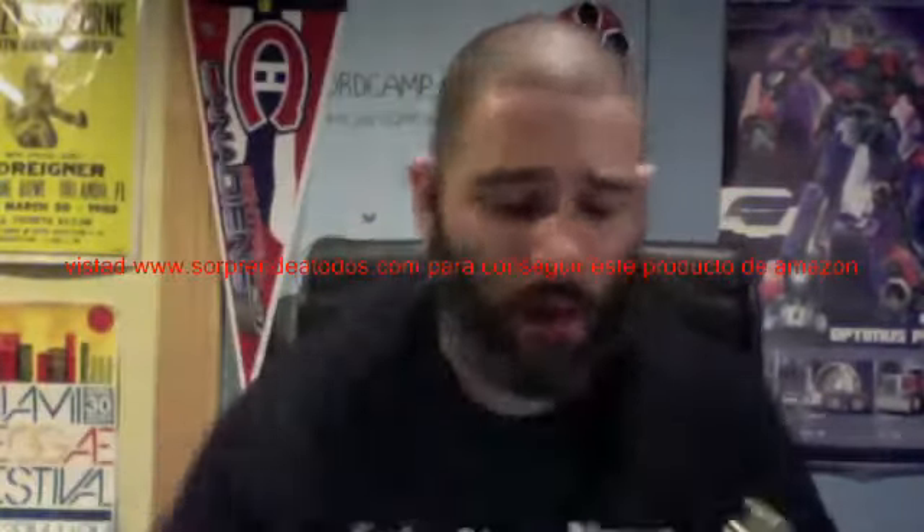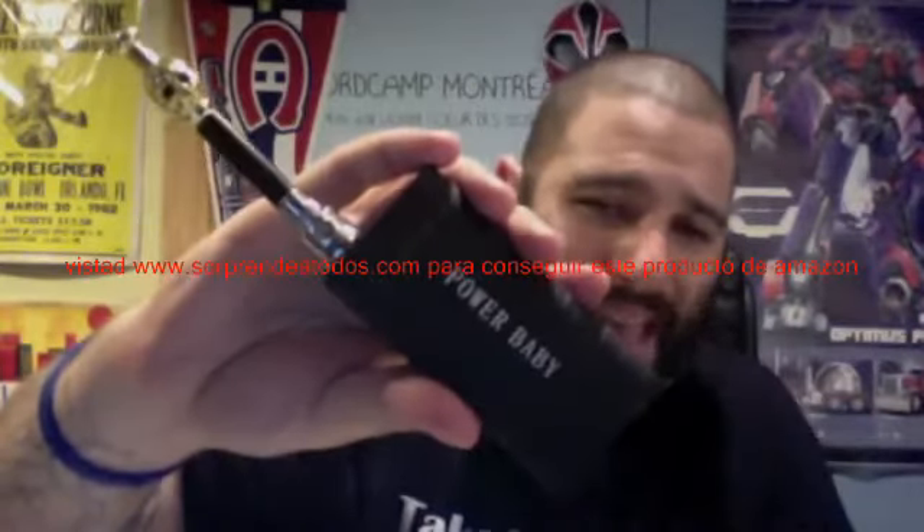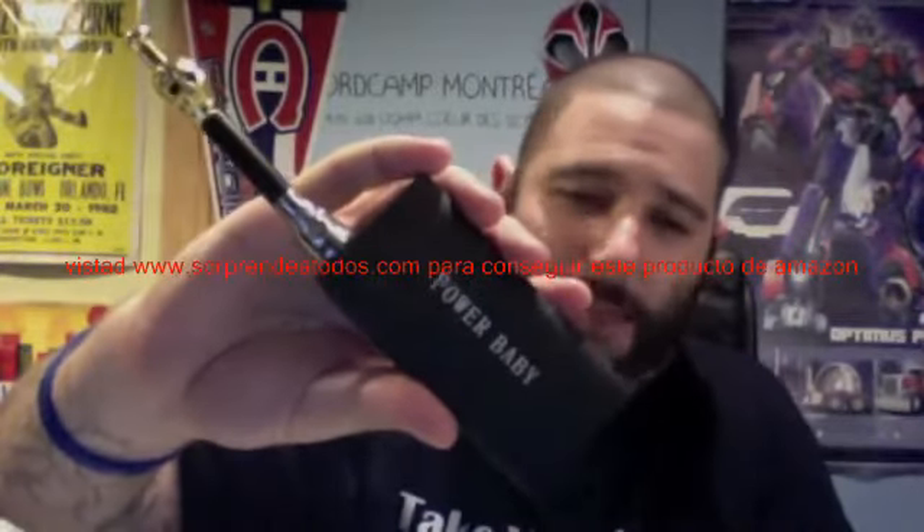I've got the power. That's right guys, I have all this power in my hand in a mod. This is the latest and greatest mod, the most incredible and most unique mod I have ever used. It's incredible for a lot of reasons.